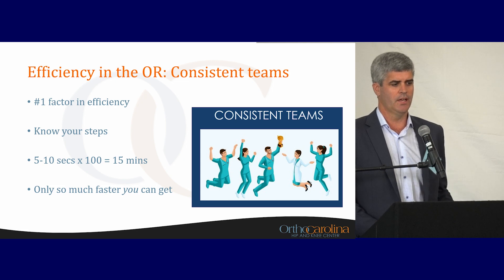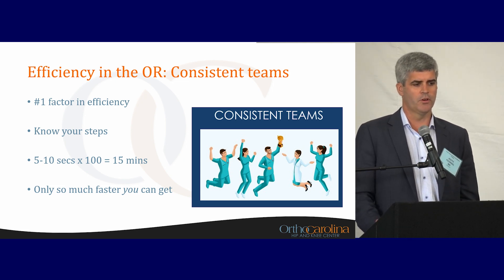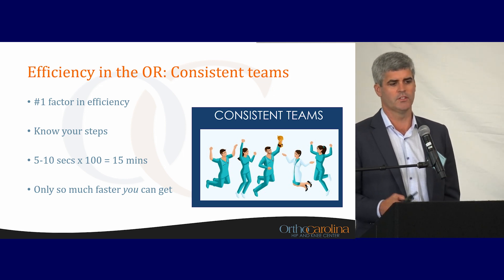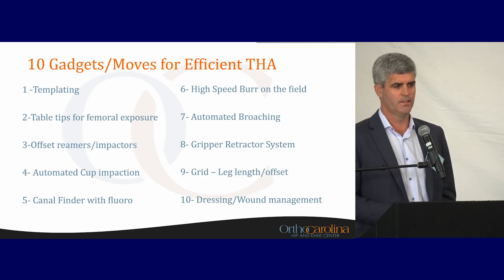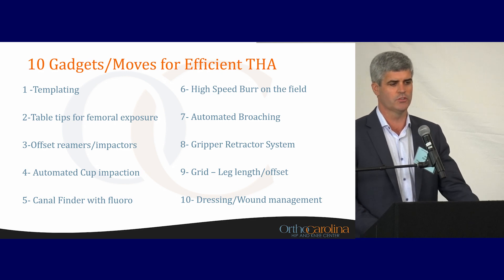As we talked about yesterday, having consistent teams is very important in being efficient in the operating room. This is probably the number one factor for me from an efficiency standpoint — the teams we have in both rooms and how they work together.